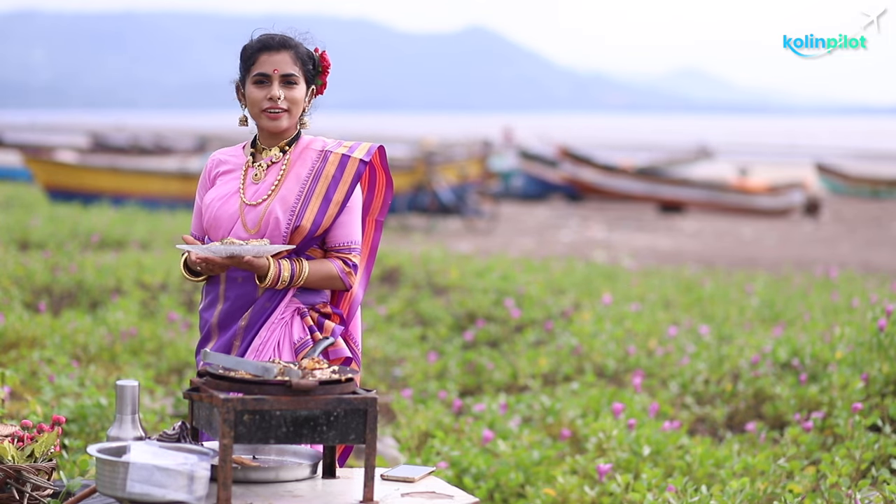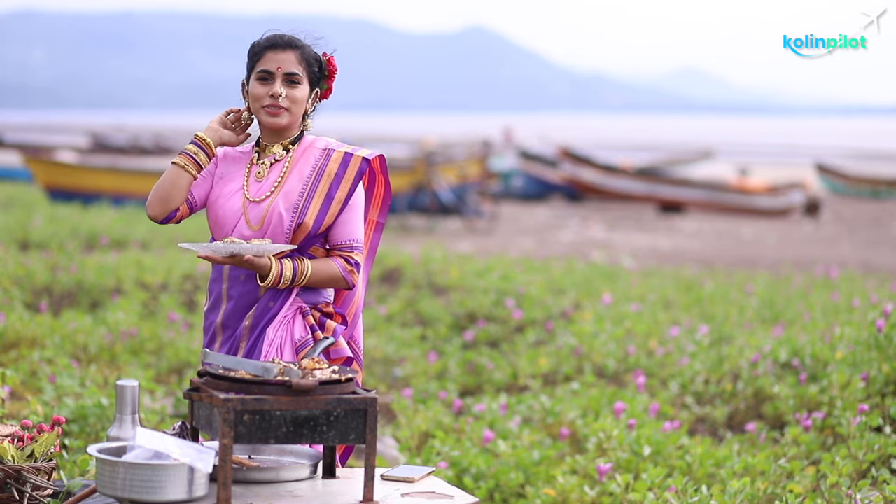If you like my video, please hit the like button and don't forget to share and subscribe to my channel, Golden Violet. Stay tuned for more videos — yummy yummy!